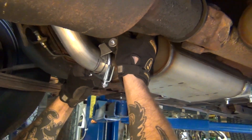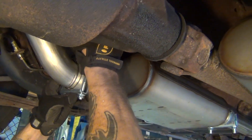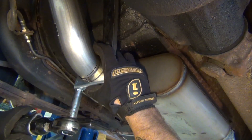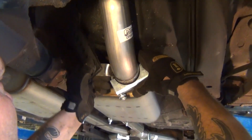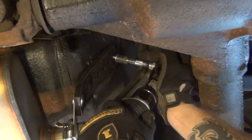Loosen the clamp on the rear of each muffler. Insert and position the included muffler hangers before re-tightening the clamps. Use the included hardware to attach these muffler hangers to the rear seat pans.